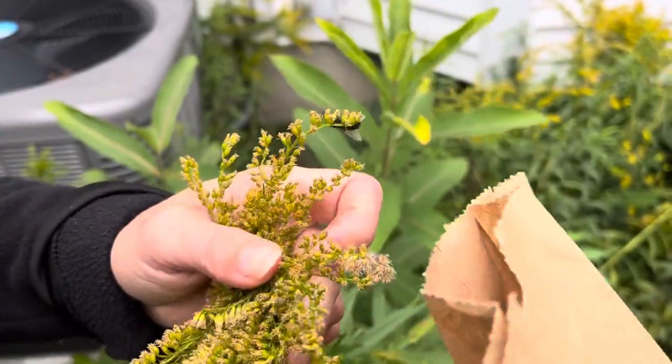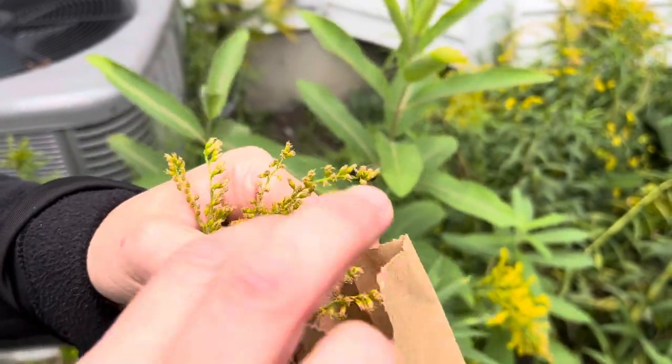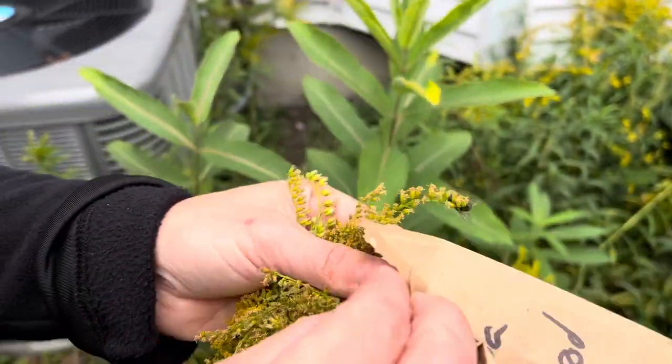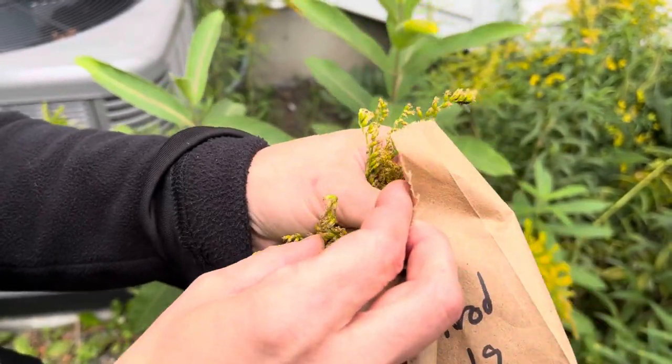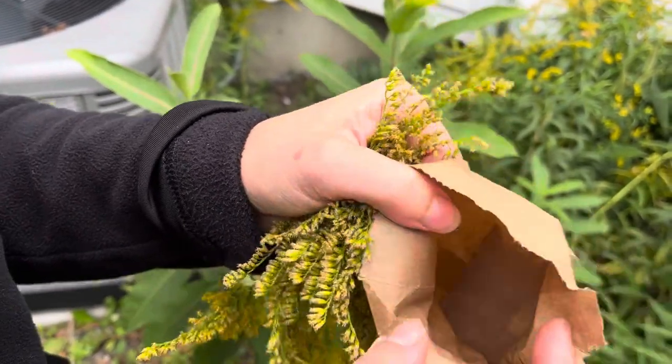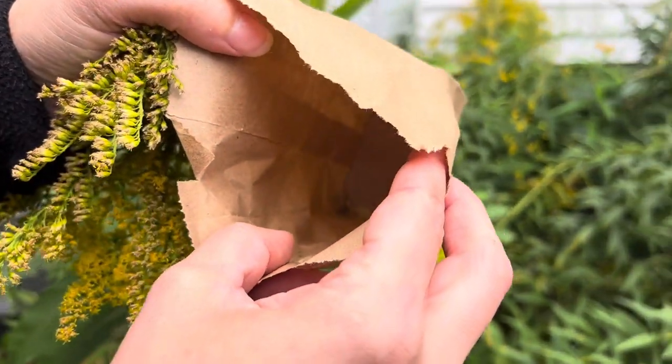It's quite simple — we're just gonna grab our paper bag, put it inside of it, and then sometimes I use my finger, give it a good shake, and there you go, the seeds are in the bag.